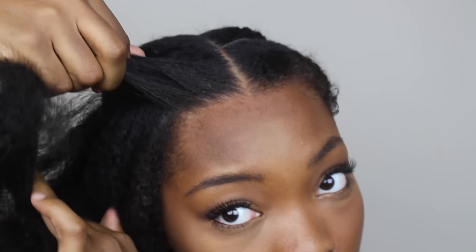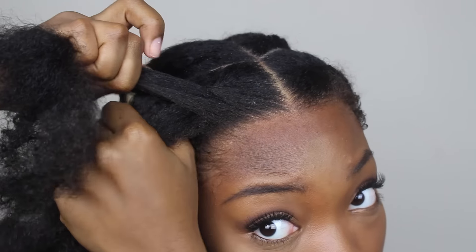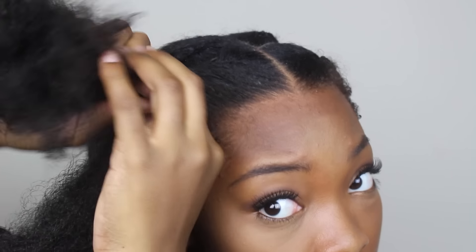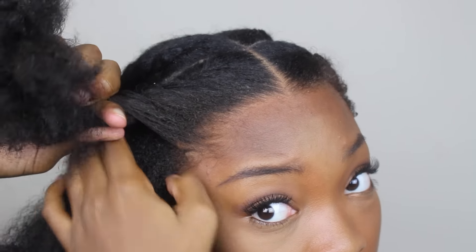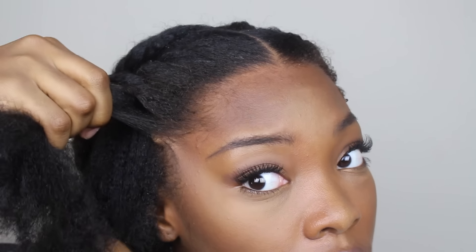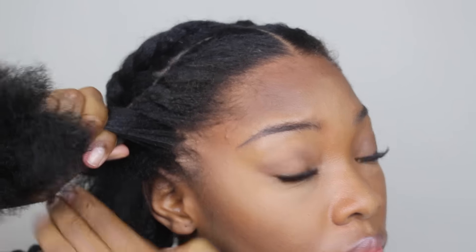I scoop a section of hair towards the bottom section, then repeat — take the front section over the top, scoop a section of hair towards the bottom, and flip the hair over. I continue that all the way down until I reach the bottom of the twist. Once I get to the end, I spray the hair with water again and brush it out so it's even, then complete the twist and put both sections into a ponytail.